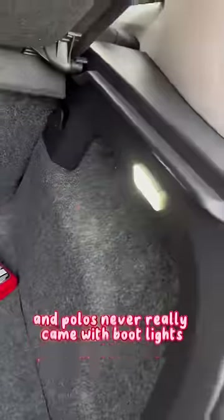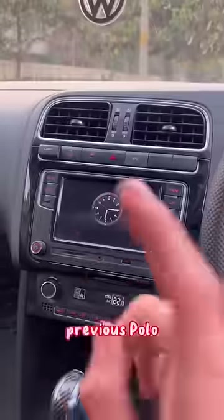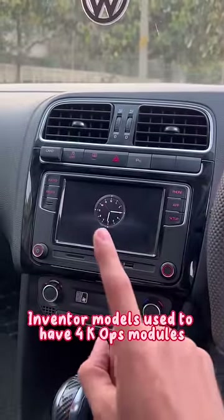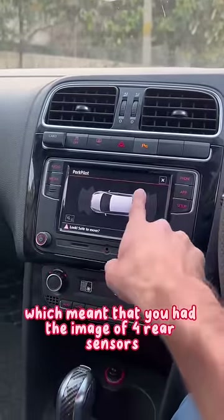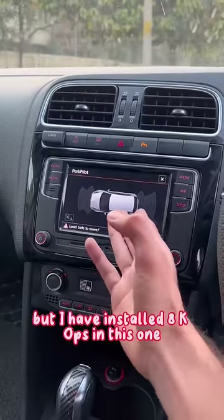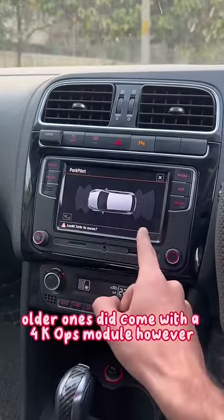Polos never really came with boot lights — I have added these. Previous Polo and Vento models used to have 4K OPS modules, which meant you had the image of four rear sensors. I have installed an 8K OPS module in this one, which is different. Older ones did come with the 4K OPS module, however.